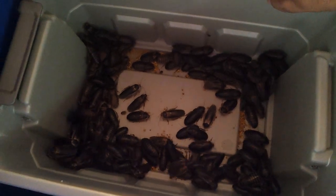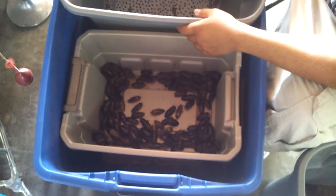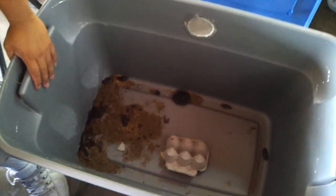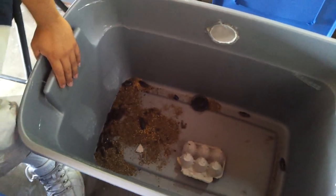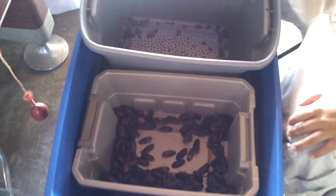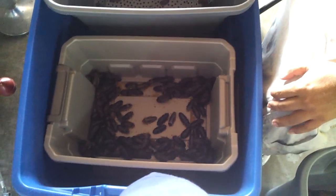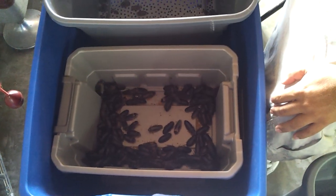This blue tote is going to be my adult colony and this smaller gray one is going to be my feeder bin. I just started making a quick video to show you guys what I was doing, and if anybody out there has any tips on how to keep ants out, I'd appreciate it.